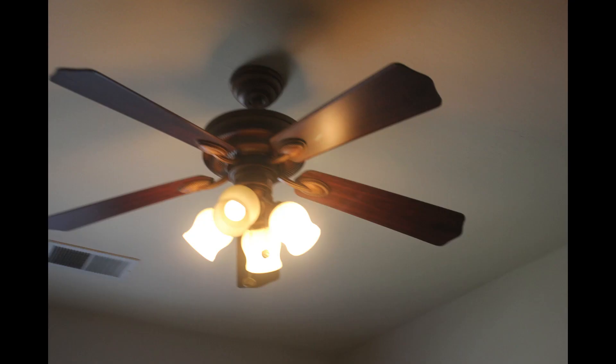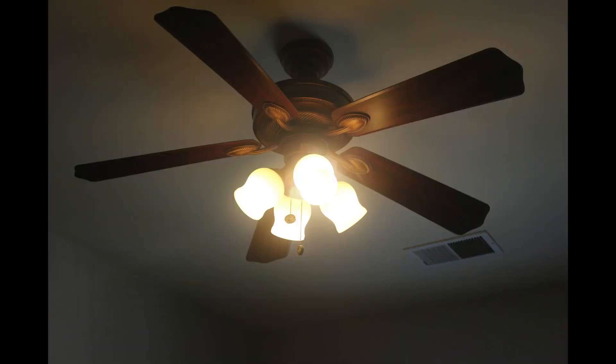If you have a ceiling fan like this, and it has a weird intermediate bulb, then this fix might be for you.